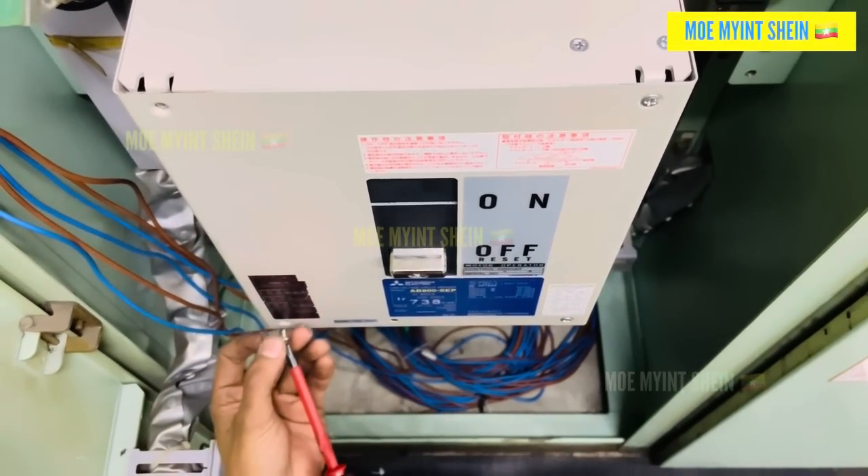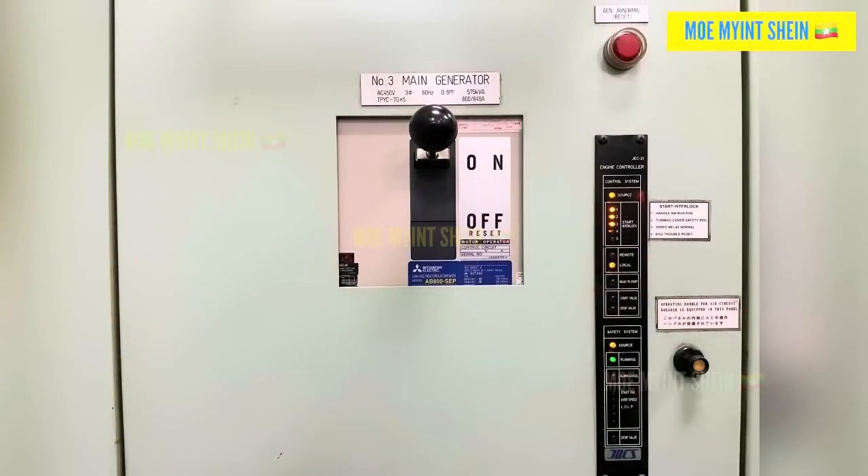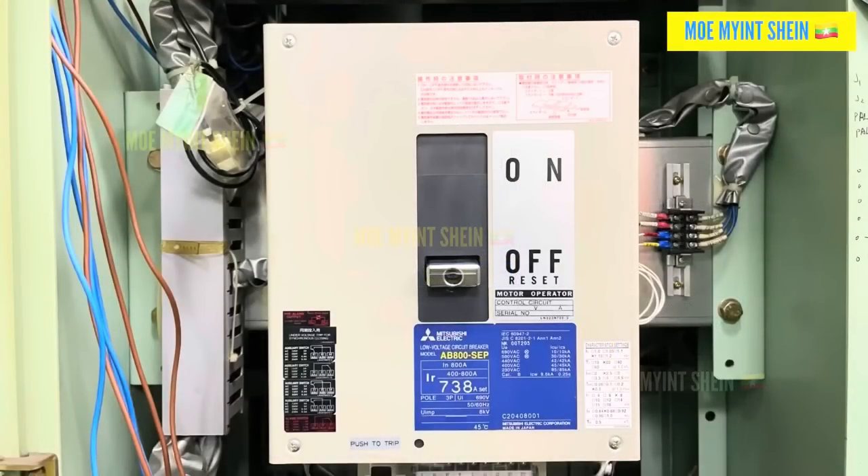Before reconnecting the bus bar, we tested the new ACP by operating it with the generator. Everything was normal.